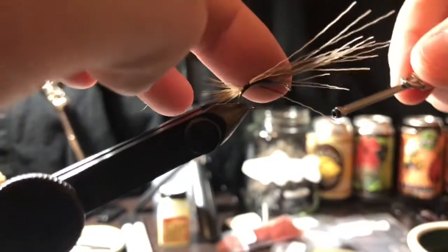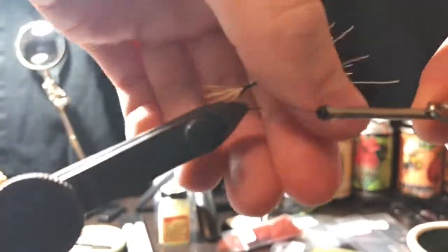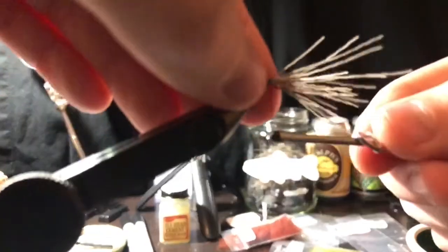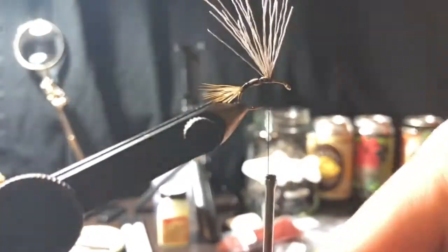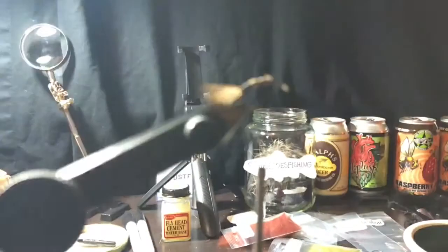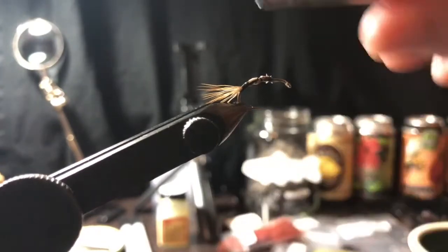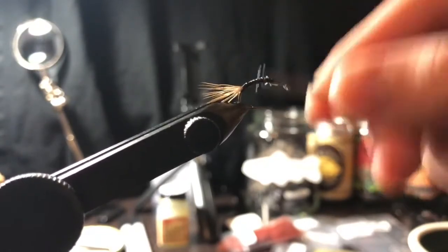We've got that tail tied in - it flares out, looks nice, and it's going to help with floating. Then we're simply going to make some open spiral wraps on this elk hair to about the halfway point. This always looks messy but it won't matter. Get everything together - uncore your thread by spinning it counter-clockwise and it'll flatten out the thread. We're gonna compress all this down and go back up.